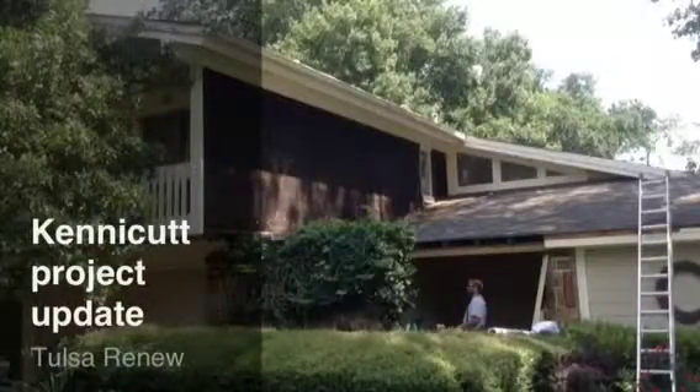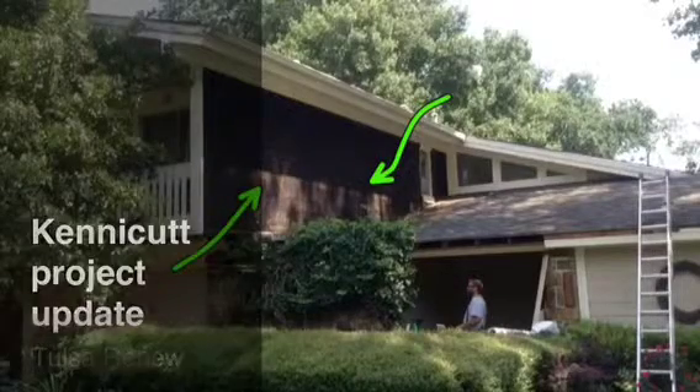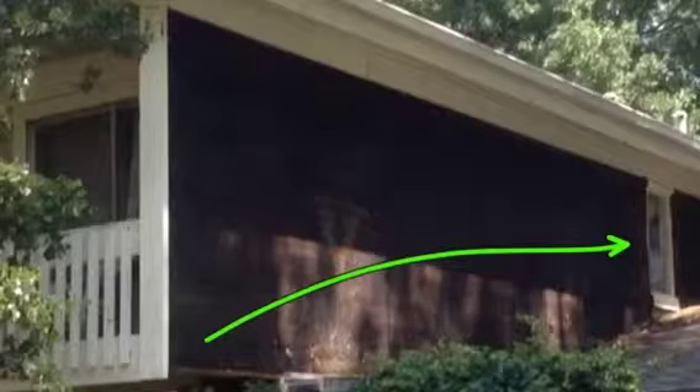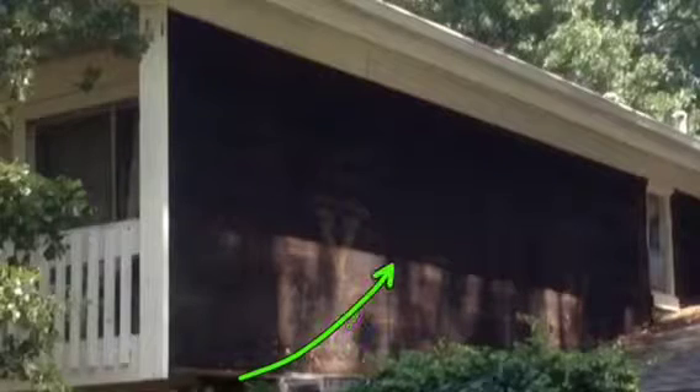Hey, Kenny Cuts here. Here's an update for today. You can see here that the plan was not to tear off this siding, but it was way too bad, so we just decided to tear off the whole thing. It was going to be a perfect deal for a nail-over, but as you can tell, we just ripped it all off. There was too much going on down here on this roof line with the rot work, so we tore it all off.